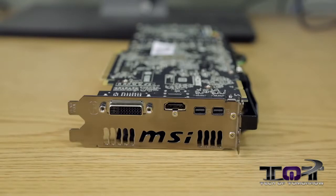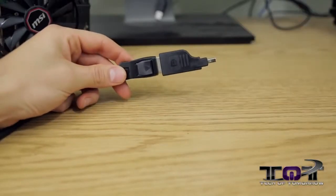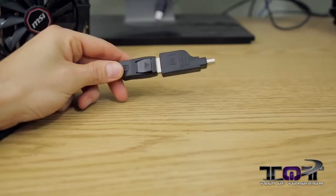The rear I/O of this MSI Twin Frozer is exactly the same as the very first reference edition 7970 cards. It has a single DVI connector, a single HDMI, and two Mini DisplayPort adapters. Inside the box it comes with a Mini DisplayPort to standard DisplayPort cable in case you only have that type of cable.